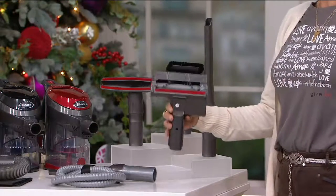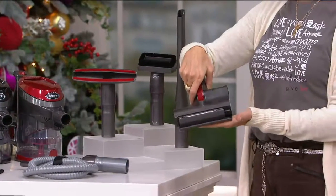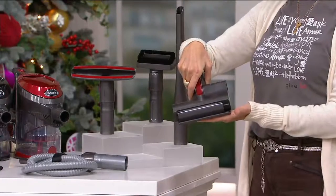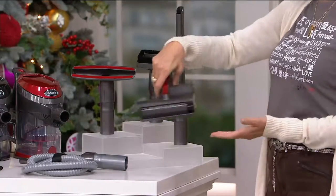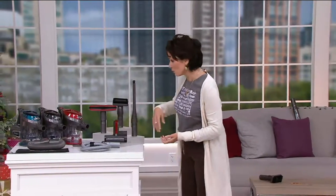This is a motorized brush head that you are going to love. This is $79.98 or six easy payments of $13.33, and shipping and handling is free. There are three color choices.